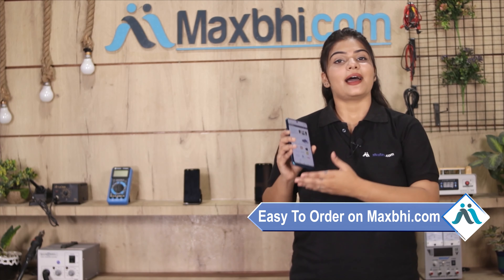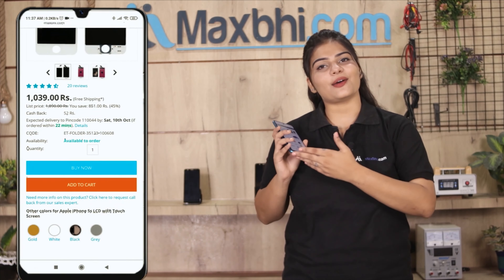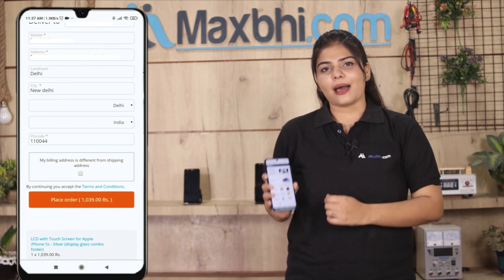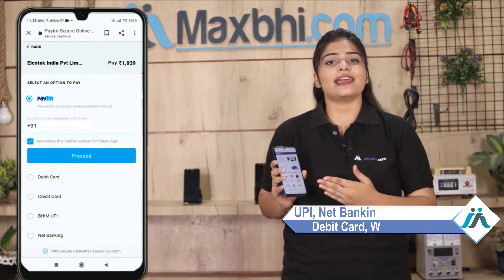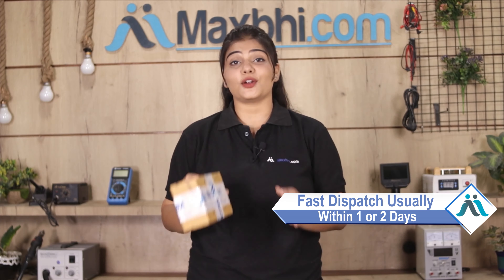Maxp.com ordering is easy and simple. Once your order is processed, it will be safely packed and dispatched within 1 or 2 days.